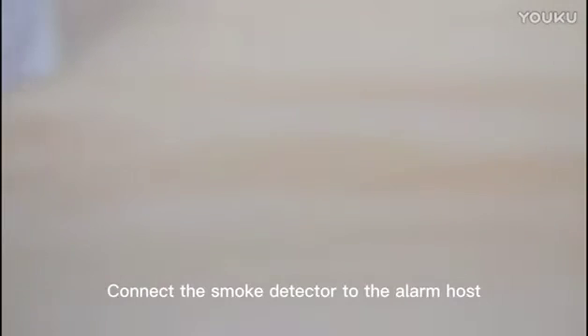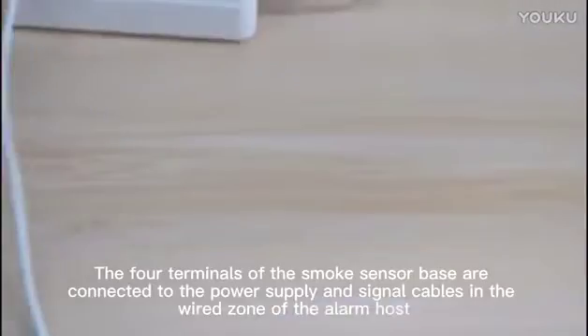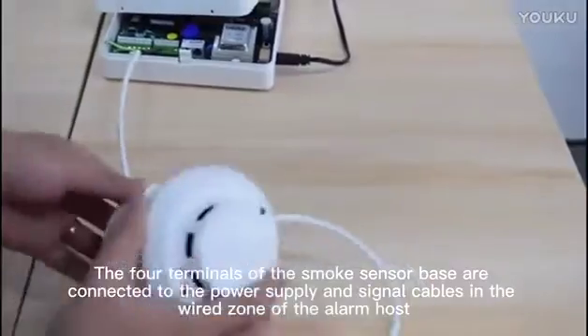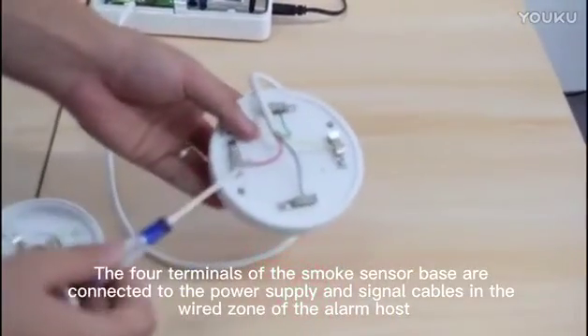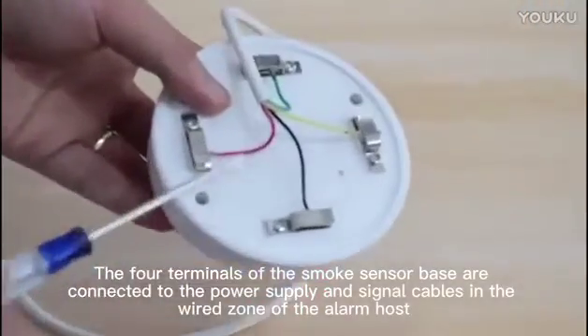Connect the smoke detector to the alarm host. The four terminals of the smoke sensor base are connected to the power supply and signal cables in the wired zone of the alarm host.